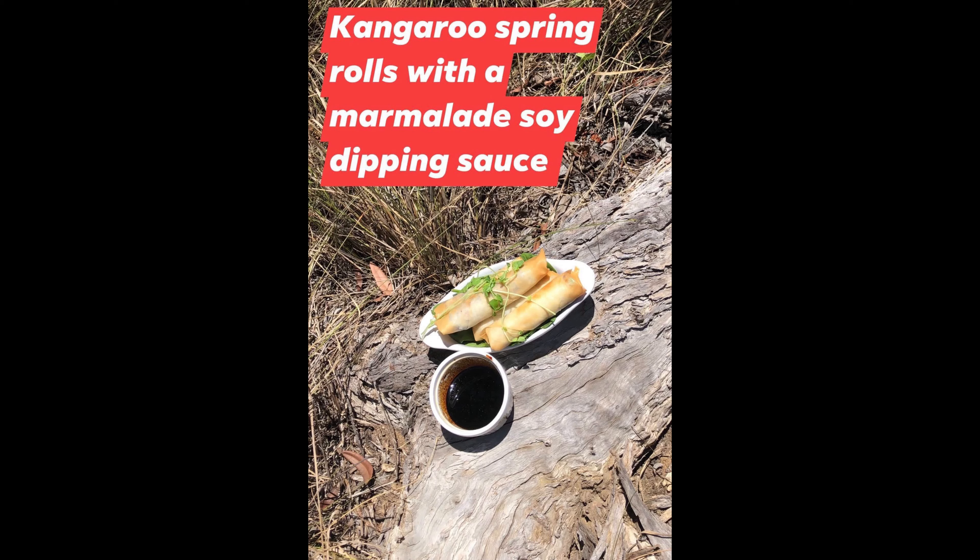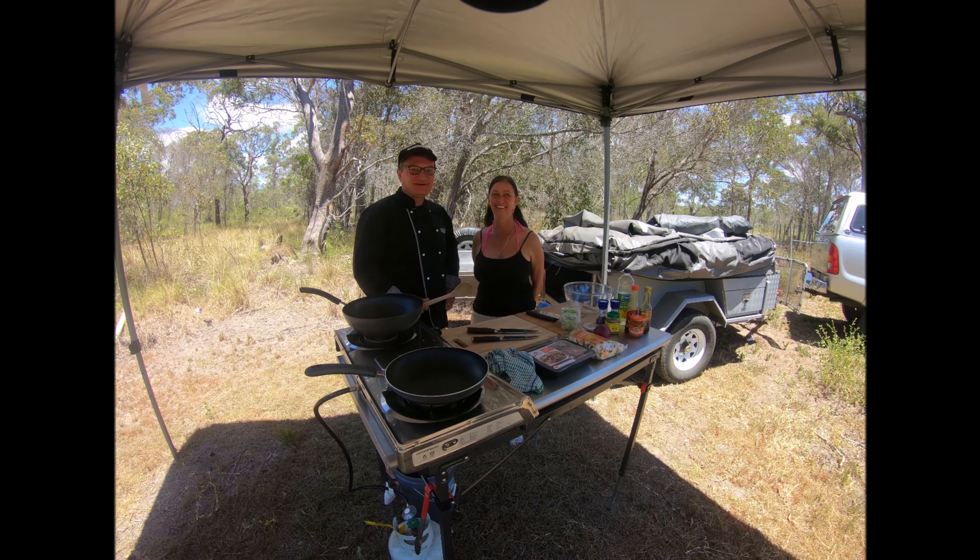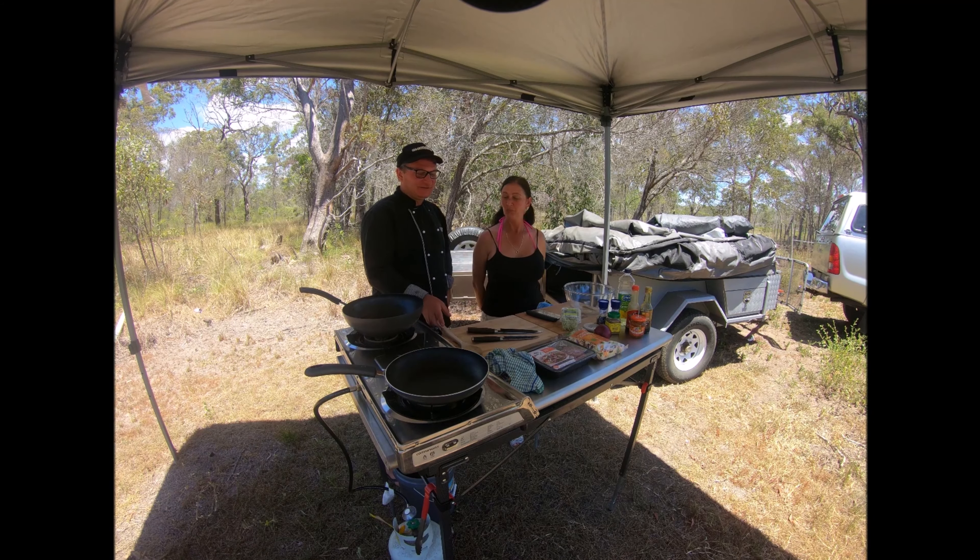Hi, we are the Married Chefs and we love cooking outdoors. We're here today to share with you some of our delicious recipes. Cooking another beautiful dish for you guys — hope you enjoy this one. This one's a real Aussie one.